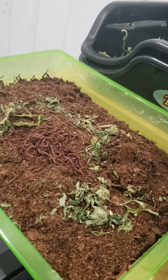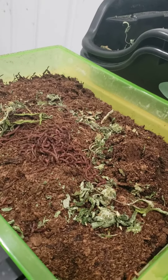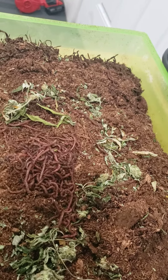Welcome back to Michigan 420. Today I got some worms. We're going to do our own worm castings for a fertilizer in the dirt.